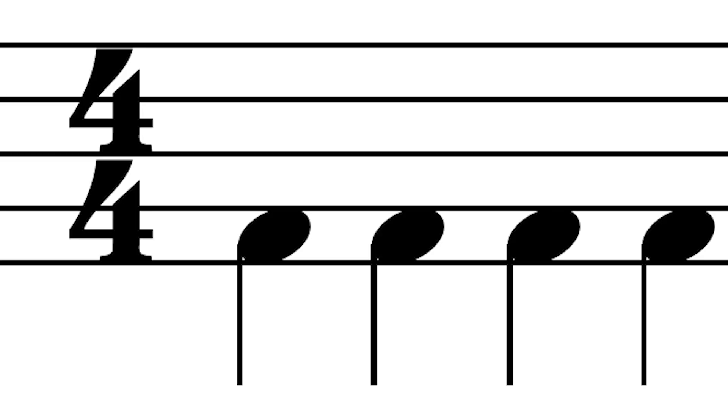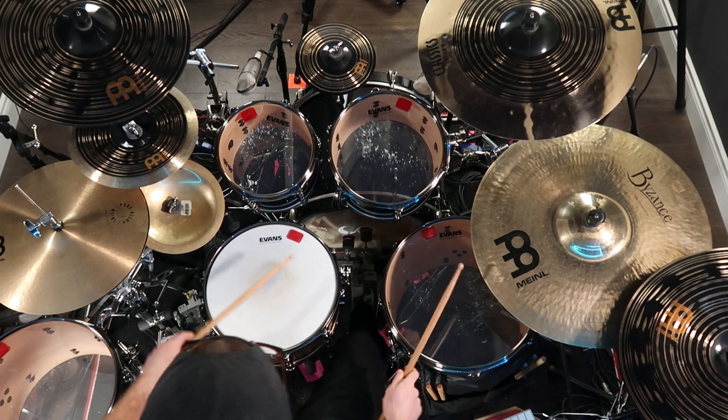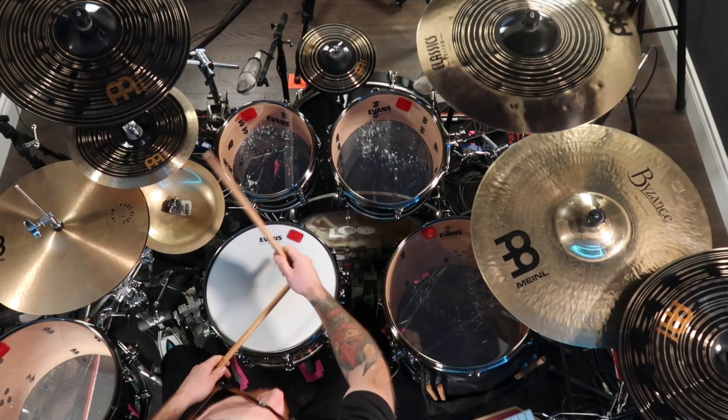First off, let's break away from the traditional four on the floor pattern. Instead of sticking to a steady quarter note pattern, learn to incorporate syncopation and odd time signatures into your drum fills. They can add a lot of complexity and interest to your playing.